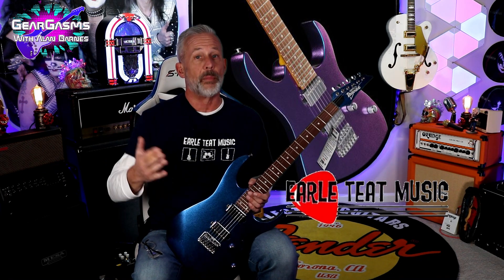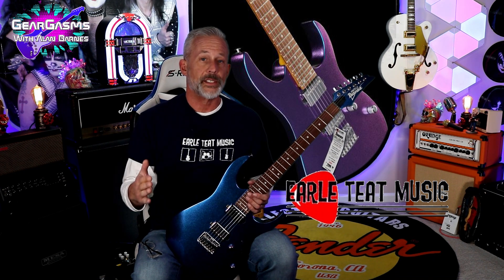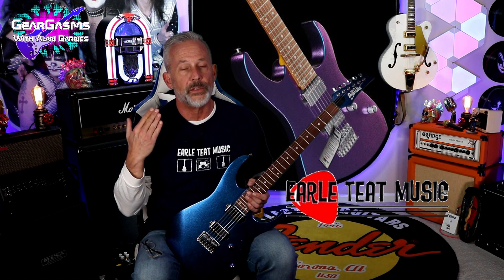Hi everybody. Welcome to GearGasms. I'm your host, Alan Barnes. Today we got this two-colored Ibanez, the GRG-121SP, courtesy of my friends and our friends at Earl Teat Music in Del Mar, Delaware. Chris, Dean, all the staff there — just wonderful to this channel. We thank you very, very much for letting us take this thing home.